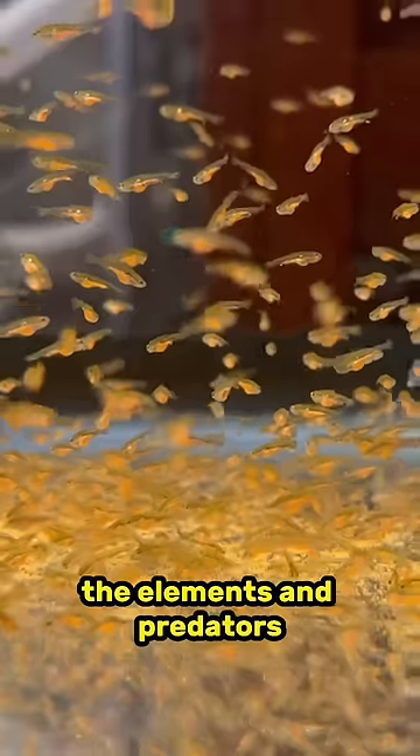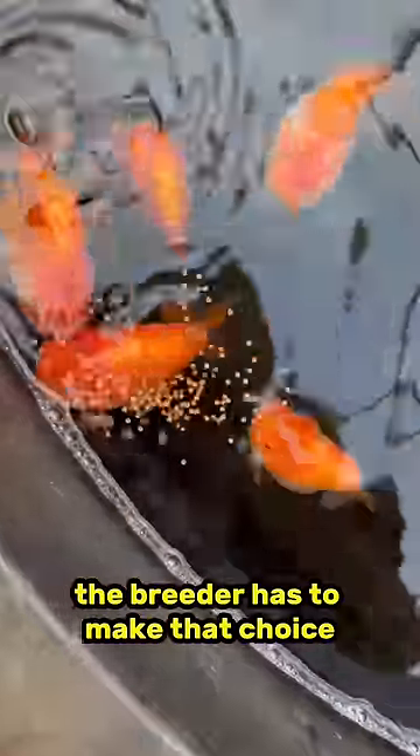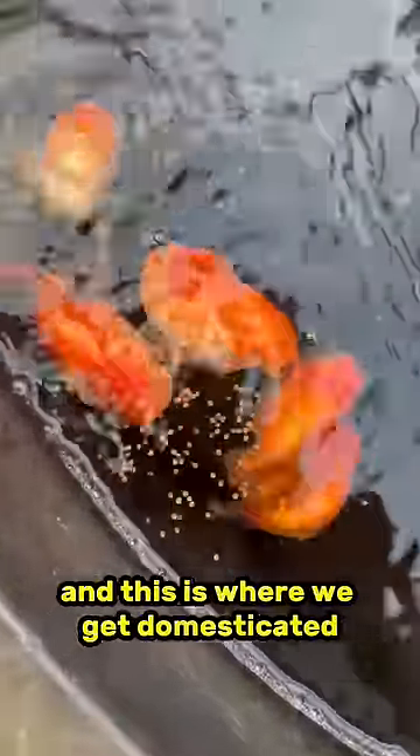And in nature, the elements and predators choose who goes on to the next generation. And in a captive setting, the breeder has to make that choice. And this is where we get domesticated breeds of goldfish from.